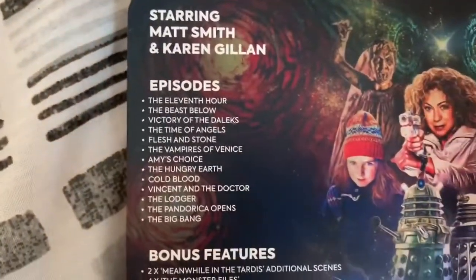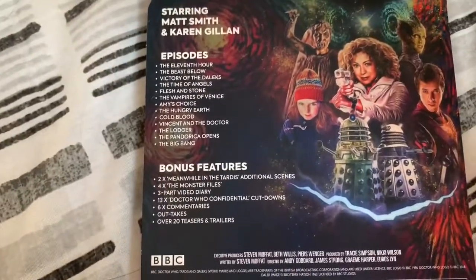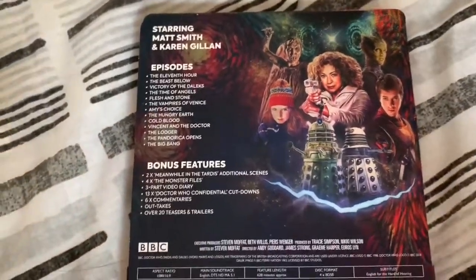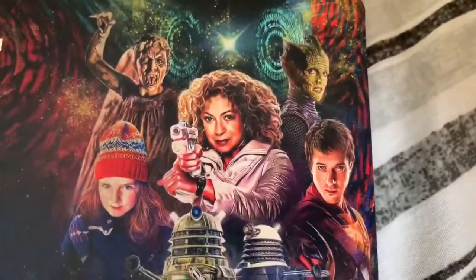If I turn it over to the back, as you can see we have got the episode titles and the bonus features, which I think were just transferred from the original DVD release but upscaled for Blu-ray quality. I don't know what I love more — the front artwork or the character artwork on the back.